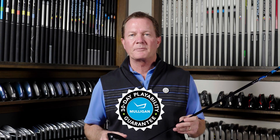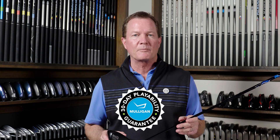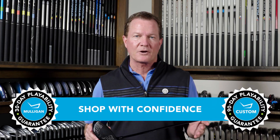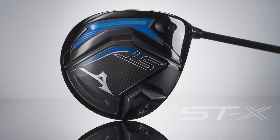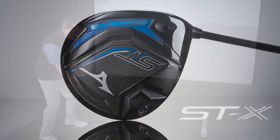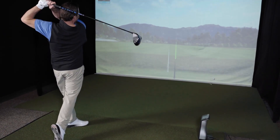So if this new STX230 driver from Mizuno sounds like it might be a good fit for your game and you want to give it a shot, go ahead. TGW.com offers a 30-day mulligan buyback on any standard stock order and up to 90 days when you configure your custom order. Designed for a workable trajectory with stability and a higher launch, this is the new Mizuno STX230 driver — you can check it out and check out our other product review videos at TGW.com.